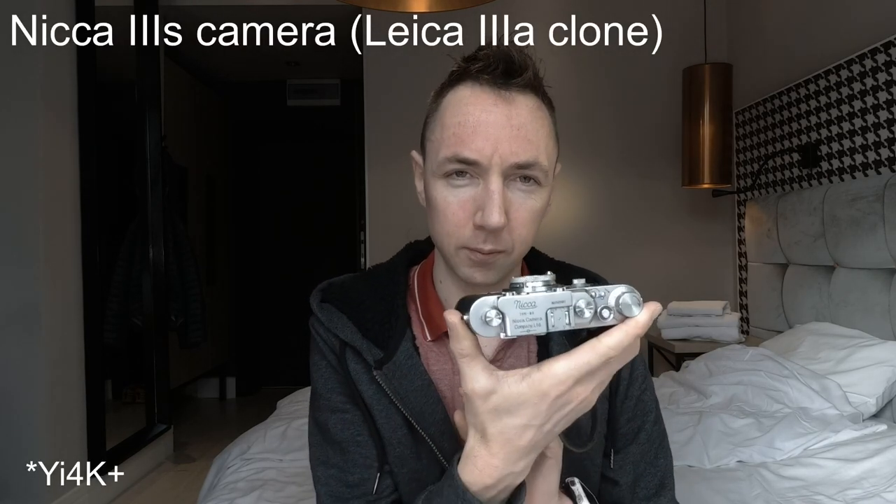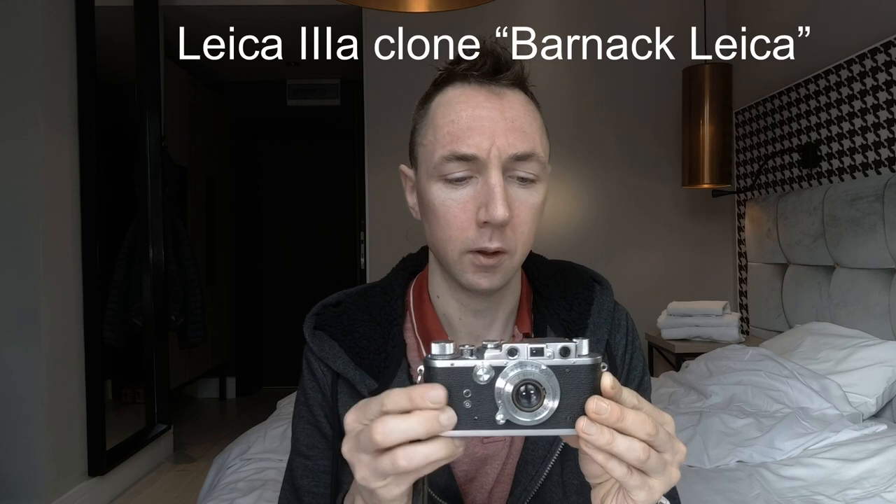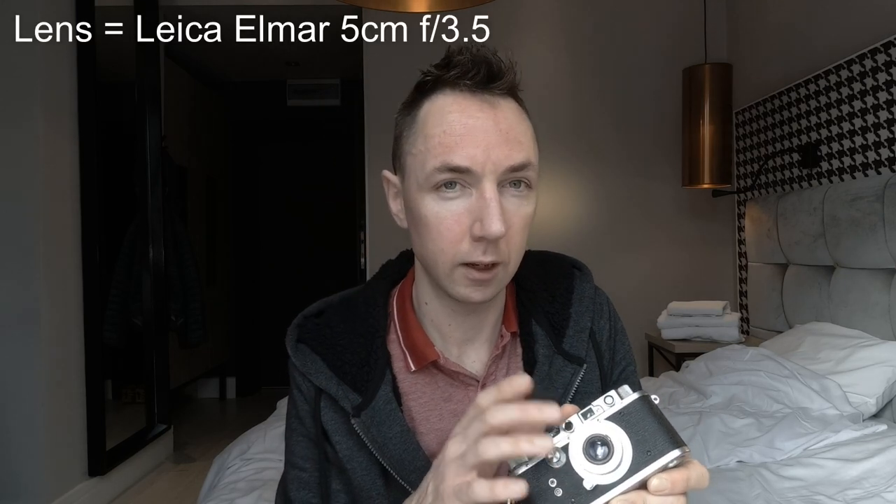The first camera is a Leica 3A clone camera. I've also got the Leica 3A — I'll link the Leica 3A versus Leica 3G video up above. This is a copy of the Leica 3A; it's pretty much identical in almost every respect. You've got the same feature on the viewfinder that changes the diopter, and the same split windows as the Leica 3A. On top of the camera, without looking at them side by side, it's pretty much identical. I've even borrowed the lens of the Leica 3A to fit onto this camera. As you can see, it is a small camera.